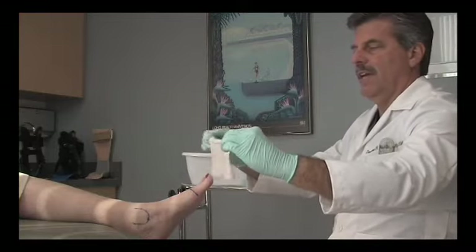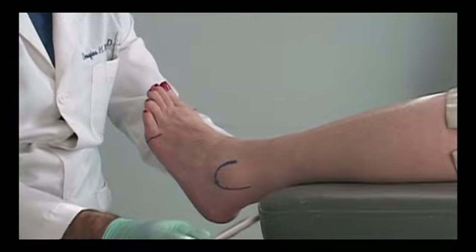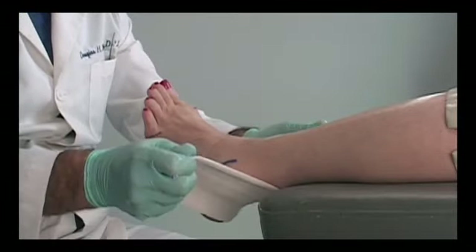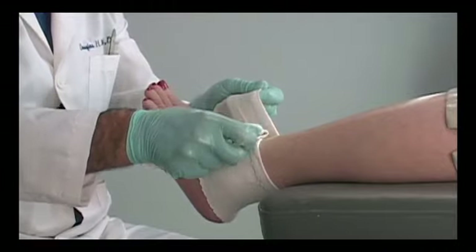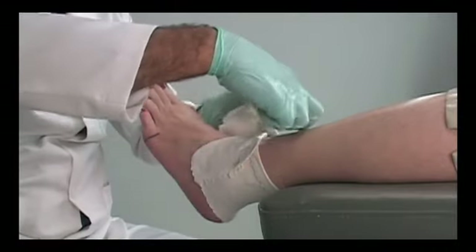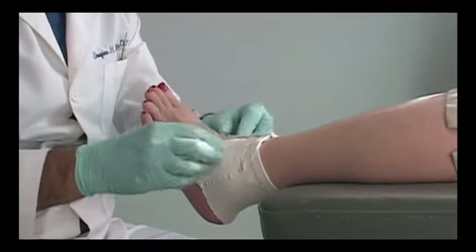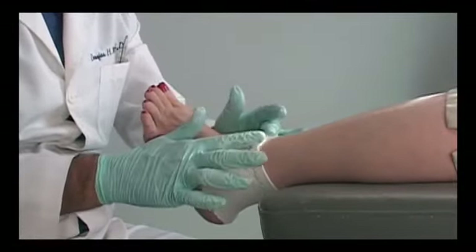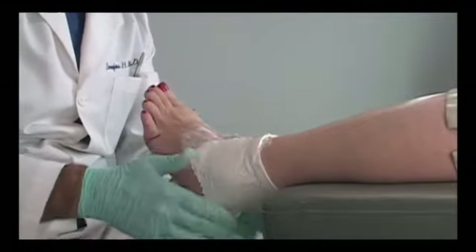We form a slight hem at the top of the first splint and start just above our markings of the skin lines, bringing the splint over the front of the ankle. I'm folding the splint back on itself, leaving the two medial and lateral edges just barely overlapping across the front of the ankle joint.